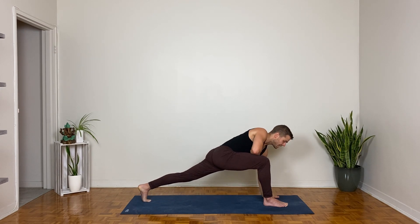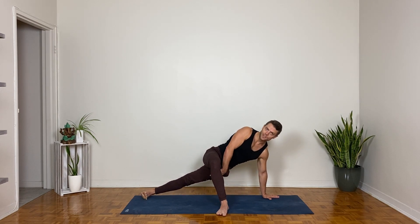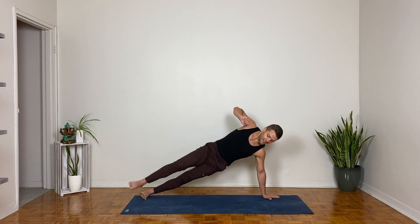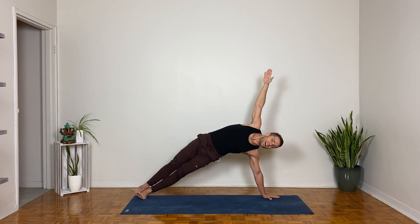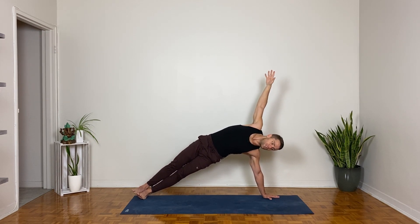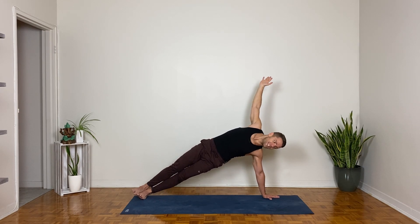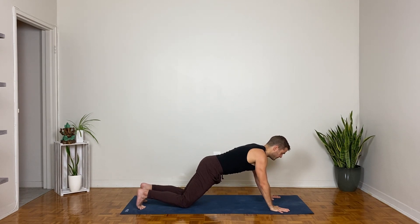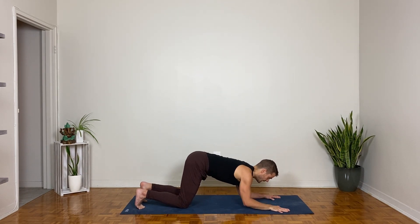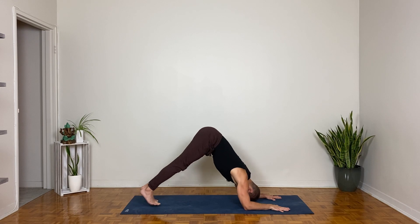Exhale, left hand comes down to the inside of the right foot. Lift the back heel, setting up for side plank on the left — either sliding or heel-toeing that foot halfway as you pivot to the back edge of your back foot, or stack the right foot on top of the left. Think everything is lifting up from the right fingers: right ribs lift, left ribs lift, hips lift.